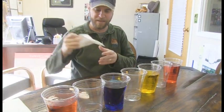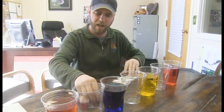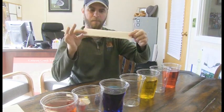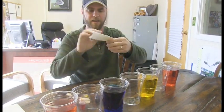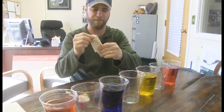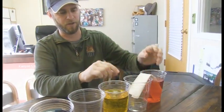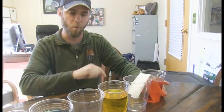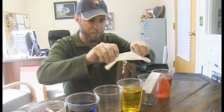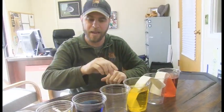Now get yourself some paper towels — it doesn't matter if it's a paper towel like this or a roll of paper towels. You're going to cut those paper towels into little slivers. You want them to be pretty long and pretty thick. You're going to take that, fold it up into a little slip, then fold it in half. Simply put that piece of paper towel with one end in the water and one end into the dry cup. Then do that again — take that slip of paper, put it in the yellow, and put it in the other cup. Do that all the way down into each color.